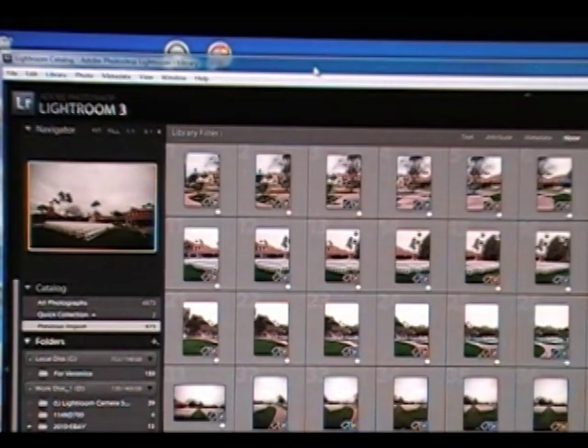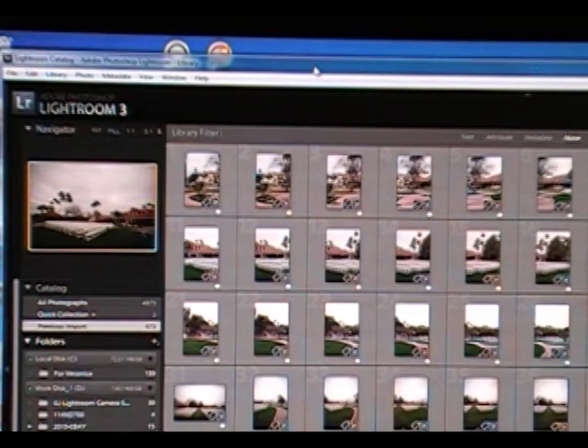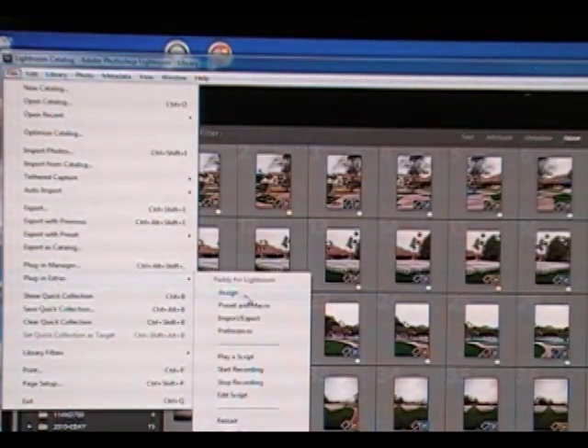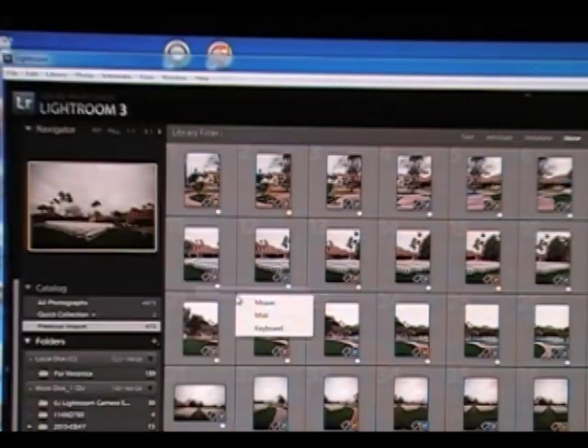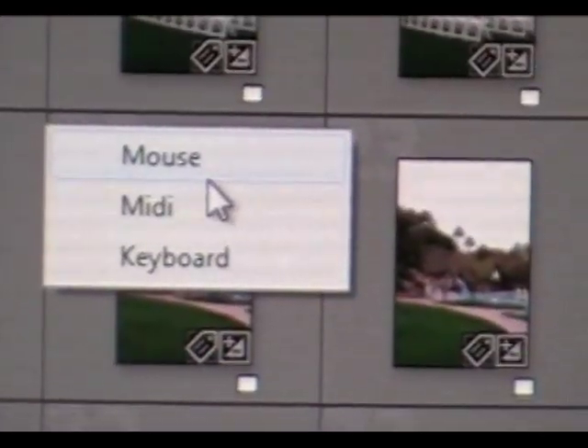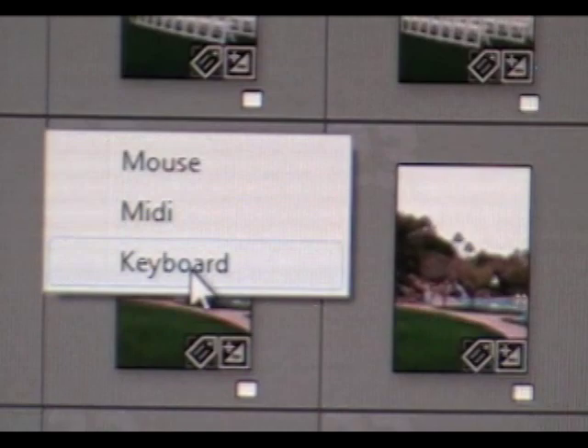With the G13, you can use a program called PADI — P-A-D-D-Y — and that works with Lightroom. Basically what PADI does is let you set key functions to specific sliders or actions you would use in Lightroom. Once you install PADI, you go to File, then Plugin Extras, then Assign. From there you can assign something to the mouse, to MIDI, or to the keyboard. Right now we're going to press Keyboard.